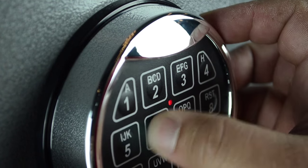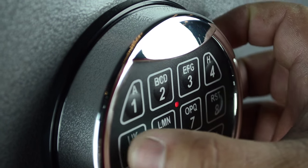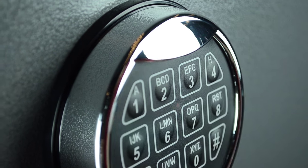Enter your new six-digit code. You will hear a double beep. Re-enter your new six-digit code. You will hear a double beep.